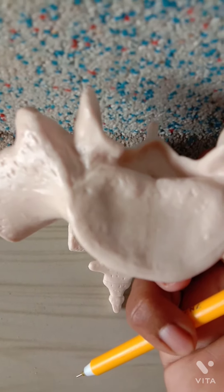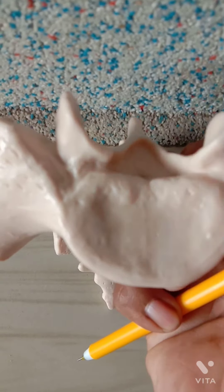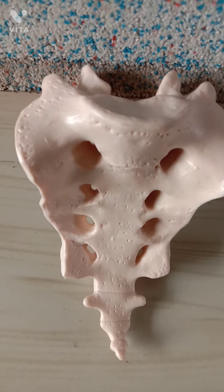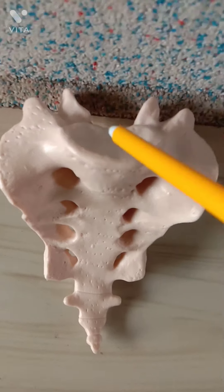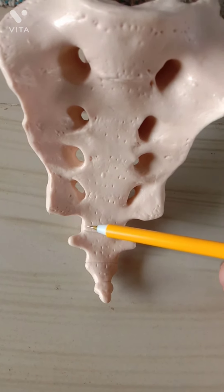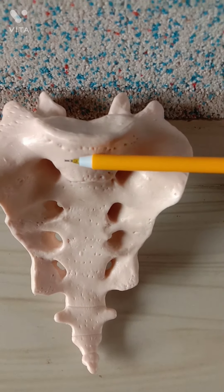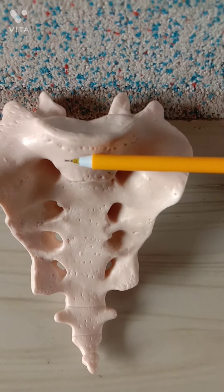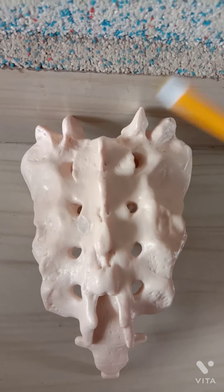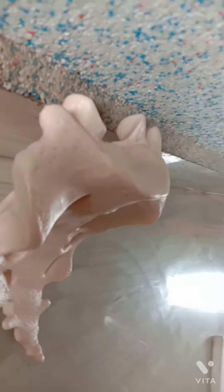In the anatomical position of the sacrum, the smooth pelvic surface faces downwards and forwards, while the rough dorsal surface faces upwards and backward. The upper surface of the body of the first sacral vertebra is directed and slips forwards at an angle of about 30 degrees. The upper end of the sacral canal is directed almost upwards and slightly backwards.